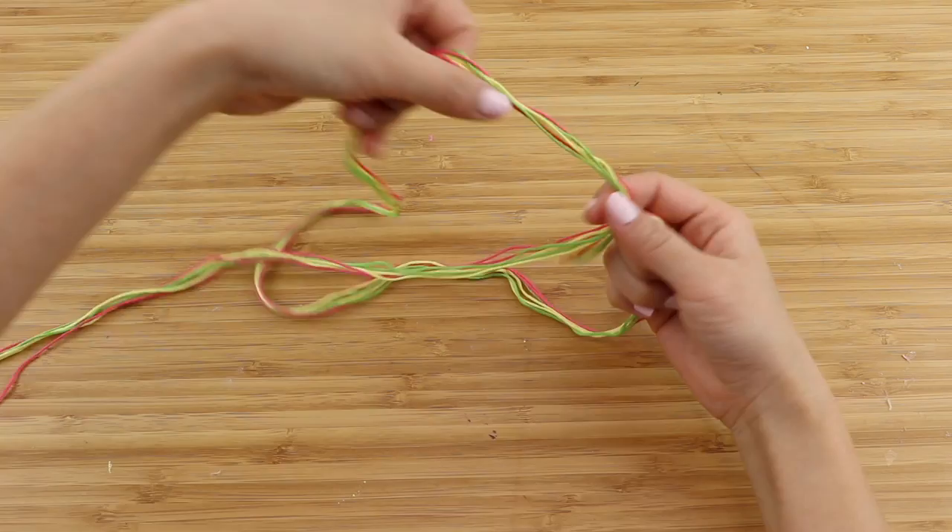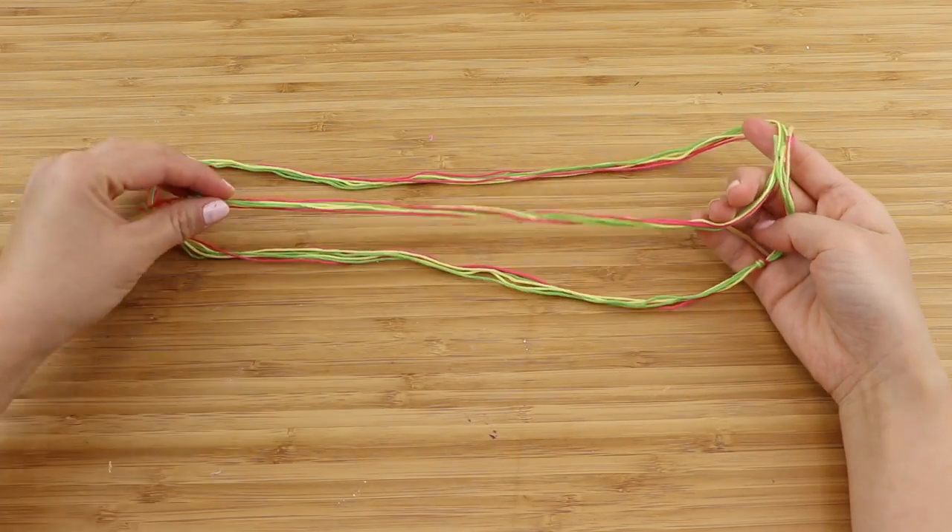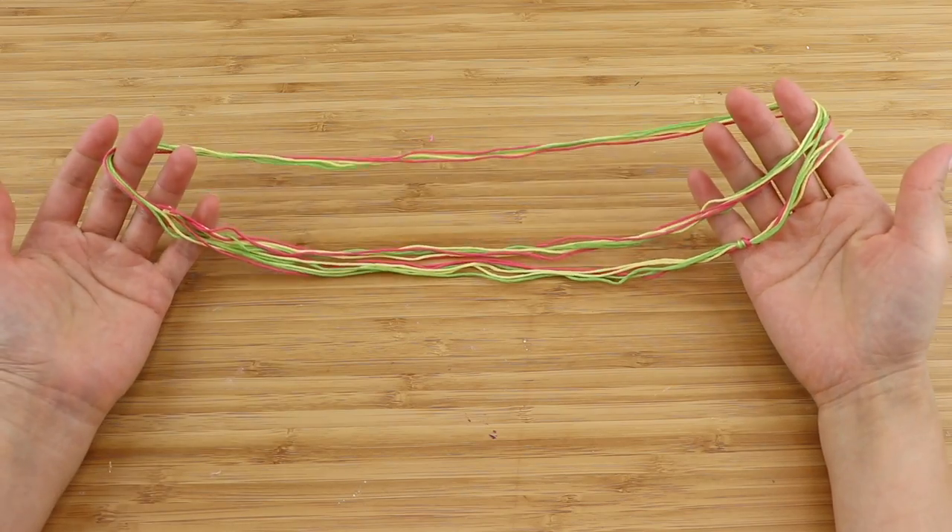The next idea is also a very simple but effective way to let your friends know that you're still thinking of them. This is the easiest friendship bracelet to make and you only need embroidery thread in different colors.